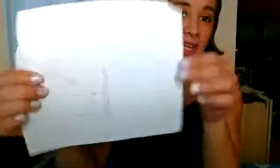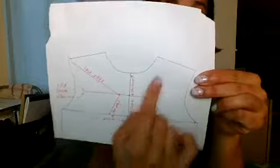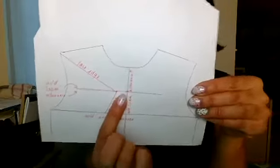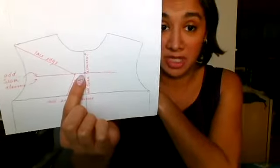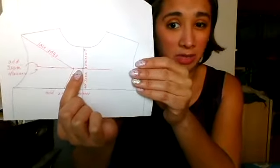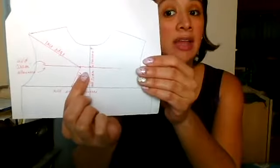With the peekaboo, your pattern piece is this side; with the V-back, your pattern piece is the smaller section with the peekaboo up here. The hardest one — and this isn't hard, so stay with me — is the racerback. The racerback actually doesn't need a full pattern piece; you can draft it on a half. The information you need is how much space you have between your shoulder blades.